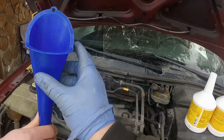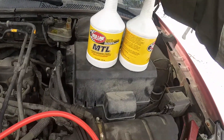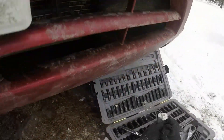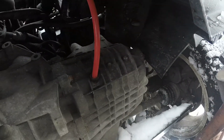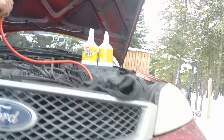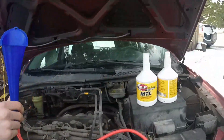Here we have a funnel, some tubing, and the exact amount of fluid. As you can see, underneath it goes straight into the filler hole — no worries about spilling, as long as you know how many liters you need. Okay, let's fill it up.